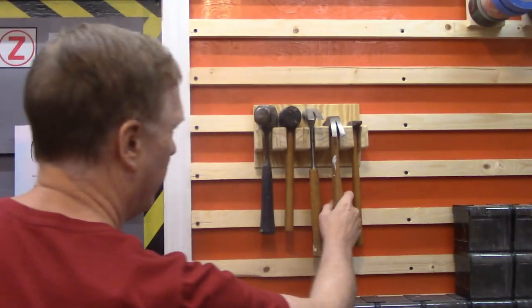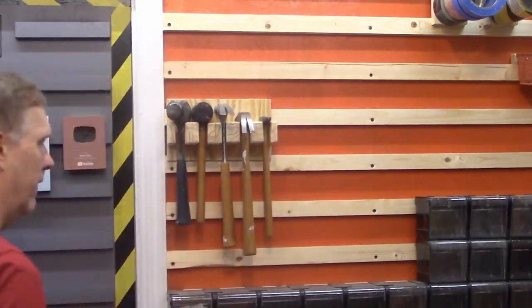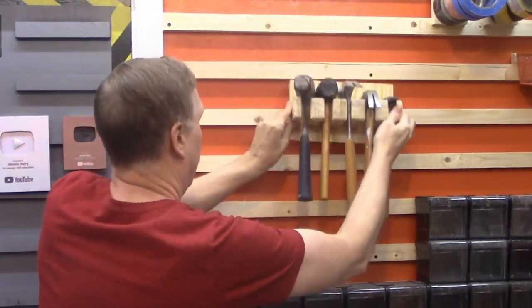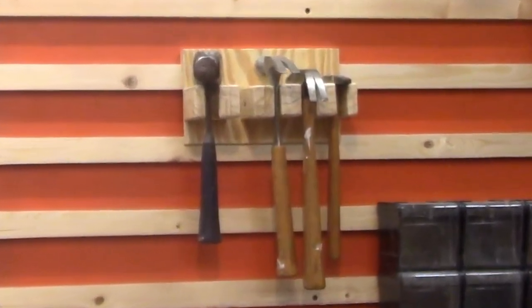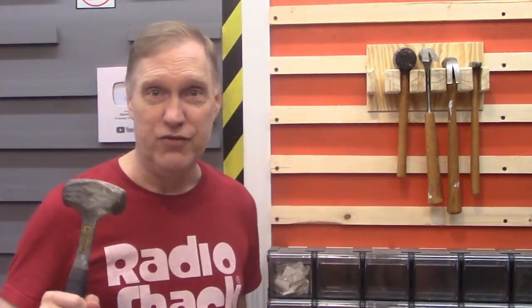Hello! I built a quick-access French cleat hammer rack out of scrap wood. Because when the zombies come, immediate access to your hammers can mean the difference between survival and zombification.